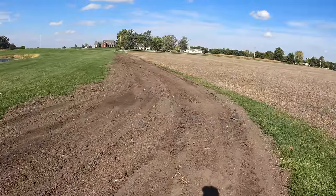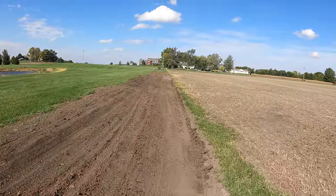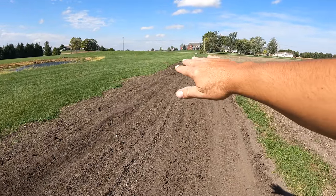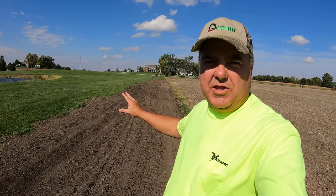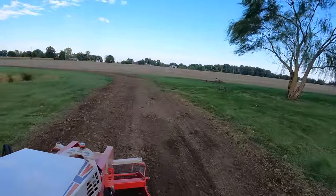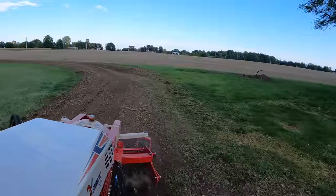That's what it looks like now after I've done what I'm going to do with the pull-type box blade. I've got it level all the way from here to the far end. I did some work on the sides too to get that a little better. I think I could continue to work with the box blade and get this leveled where I'd be very happy with it. But since I have the power rake I'm going to go ahead and use that just to get a little better touch on it.